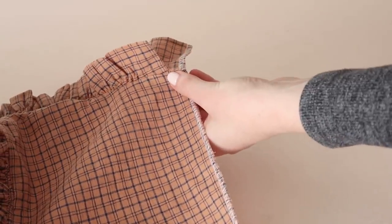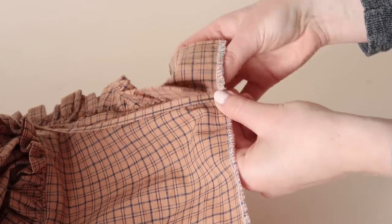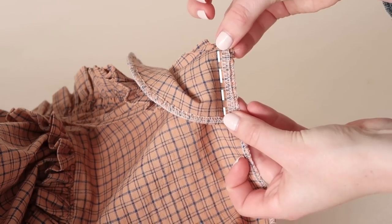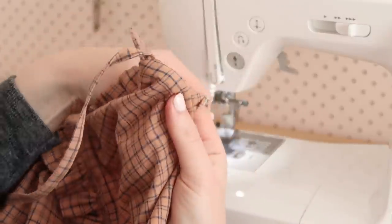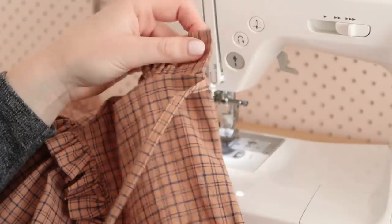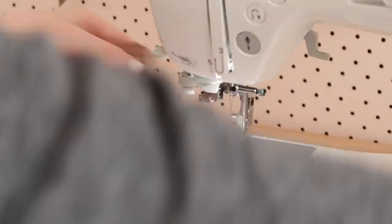Simply place the raw end of the tie along the neck edge of the center back. Then with right sides together, flip the facing onto it and stitch it into position. Once stitched in place, flip the facing back onto the inside of the blouse. You should now have a cute little tie nicely secured into the back of the blouse. Simply repeat this for the other side.